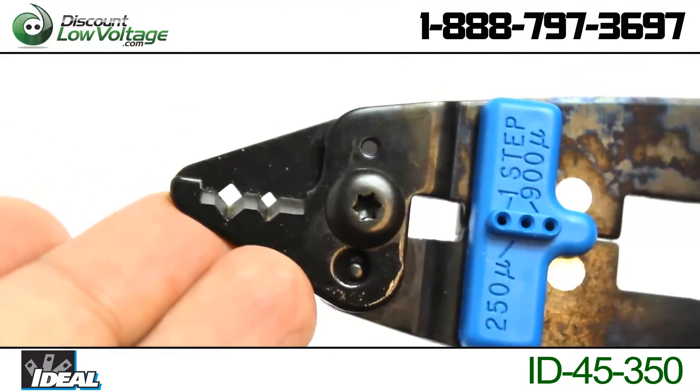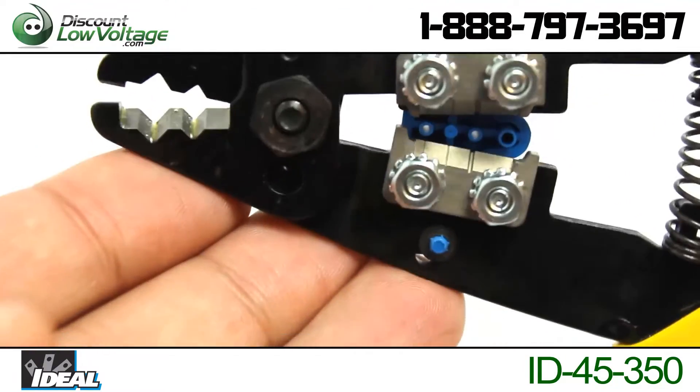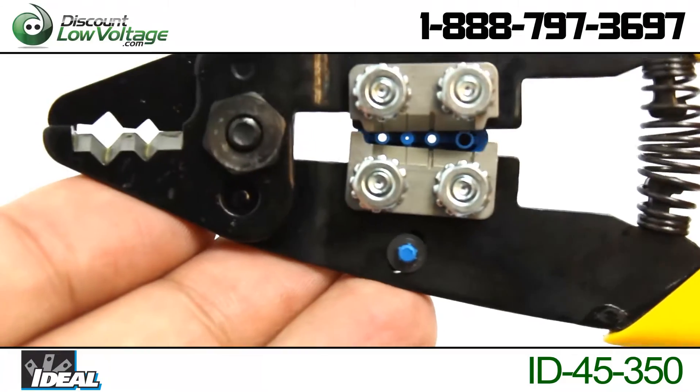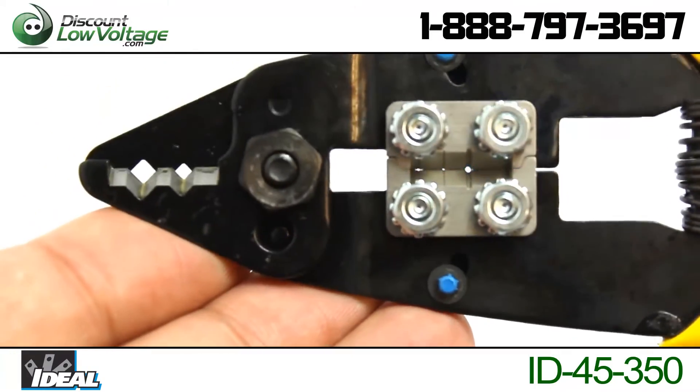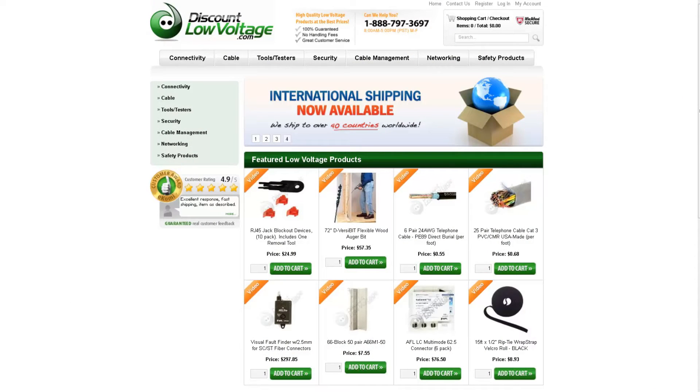Without requiring tool alignment, it also has a gauge marker that makes identification easier. You can find this product on our website by searching for the part number listed below. To check out many more products and to order online, visit our website discountlowvoltage.com.